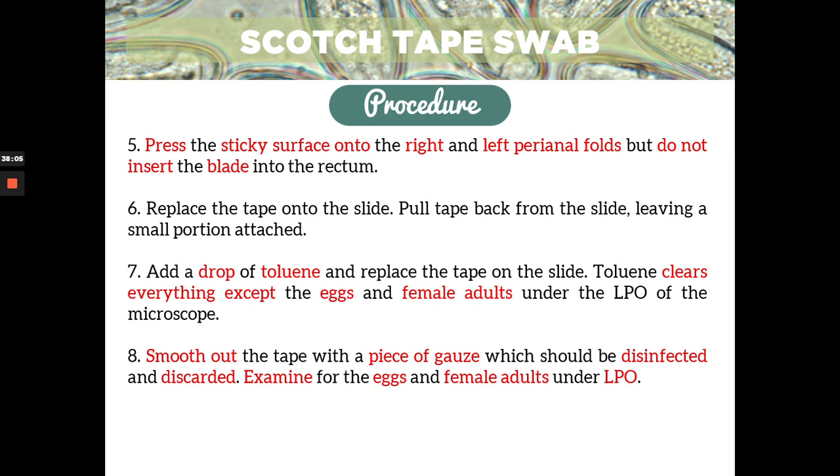As always, remember that we wear PPE when collecting samples for scotch tape swab, because your eggs are highly infectious. Inhalation is one of the possible routes of transmission, so it's very important to wear masks and gloves. Based on my experience, we did not add xylol or toluene — we just smoothed it out with a piece of gauze and then examined it under the LPO, looking for the characteristic eggs of Enterobius.